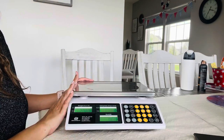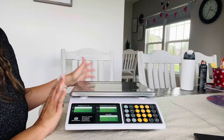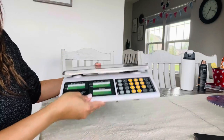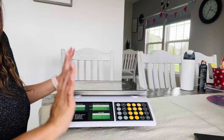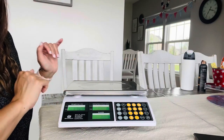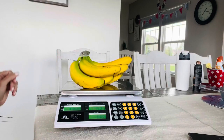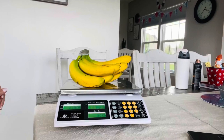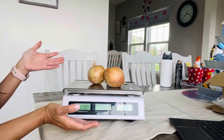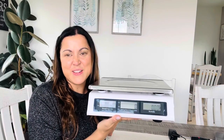This scale features a stainless steel weighing platform and shockproof robust ABS housing. This is super easy to maintain. It's light and portable, super practical, so this is the perfect scale for small shops, delis, and outdoor markets. As you can see, this is the perfect scale for your needs.